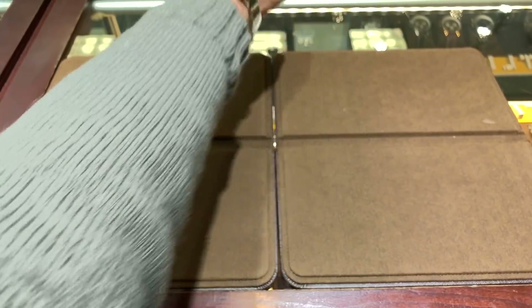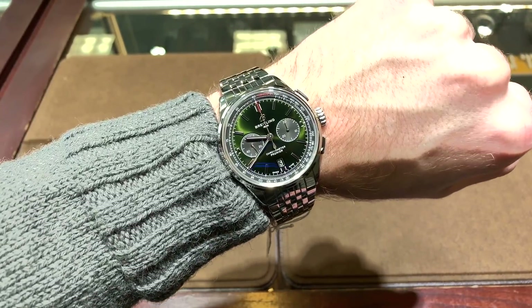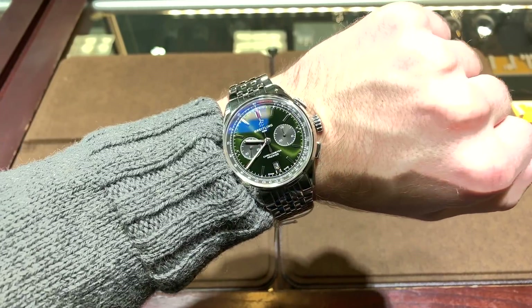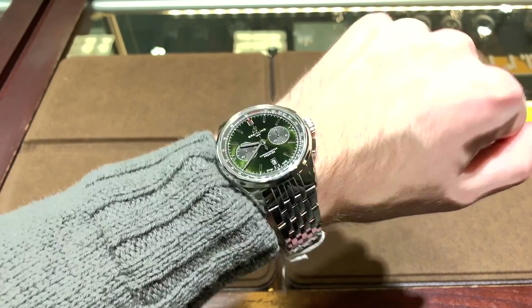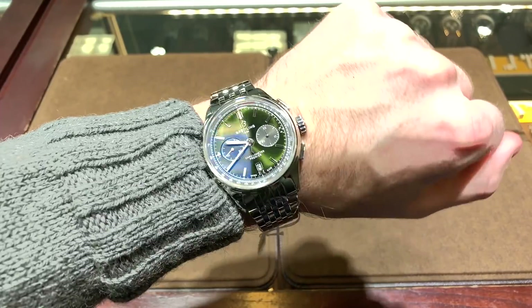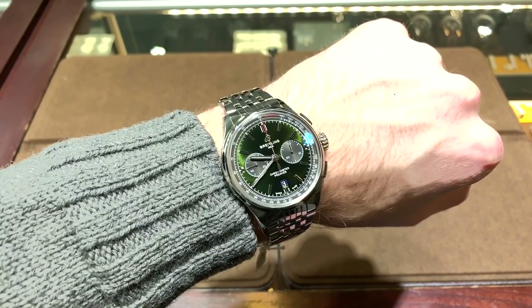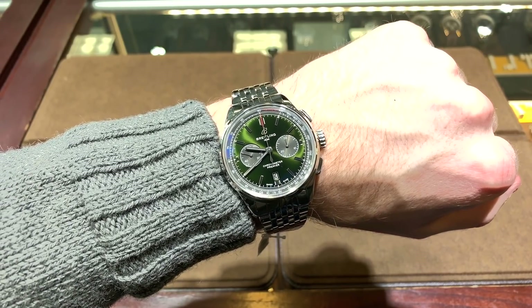On this wrist shot, the 42 millimeters actually wears a little bit larger than that — probably more like a 45 — but Breitlings tend to be larger, and given the design of this watch it's pretty understated anyway, so it's not too big. It's a chronograph, so I definitely allow some leeway with regards to size. If you like this video please remember to subscribe and share, and remember we're at Continental Diamond in St. Louis Park, Minnesota. Thanks!